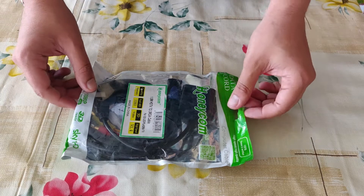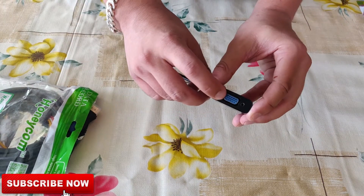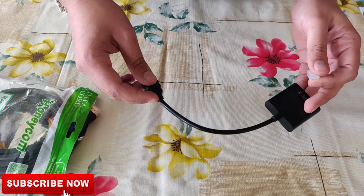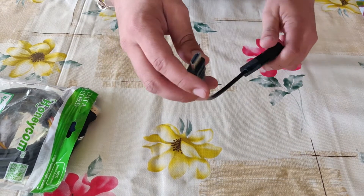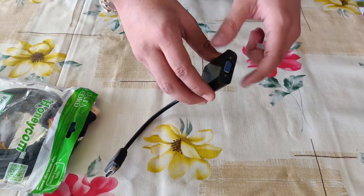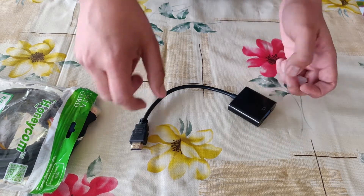So I have two types of cable over here. One is the VGA to HDMI port. Most of the computers or laptops nowadays don't come with a VGA port, so this helps us to use the HDMI port to switch to the VGA port. So it's a great deal. I'll leave the link in the description for this if you want to buy it.